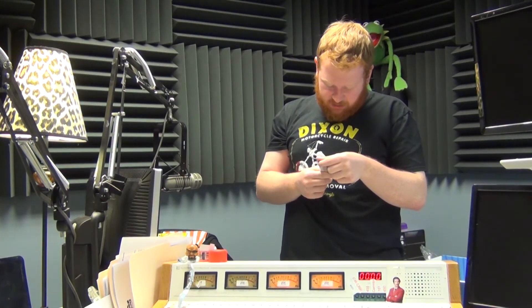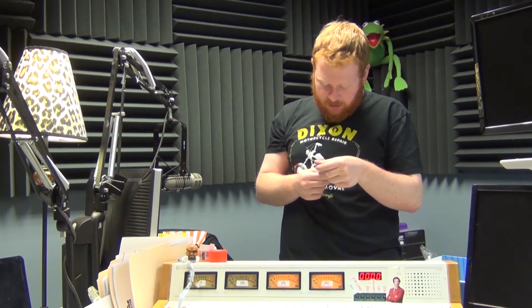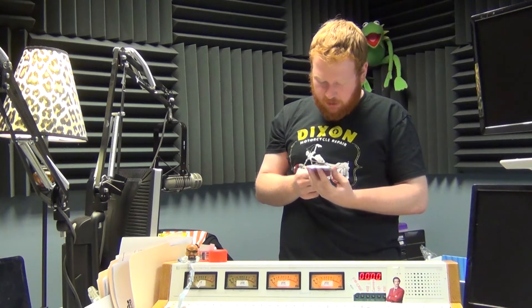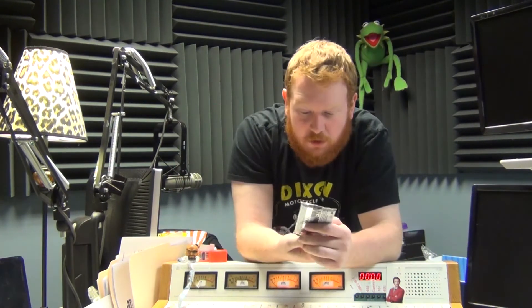The Avengers Kree Skrull War — 'Collect all new untold tales from the Kree Skrull War,' hobby, nine cards per pack. It's a little card pack — Avengers Kree Skrull War.